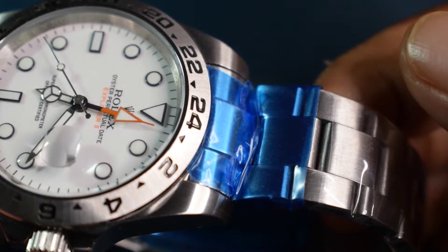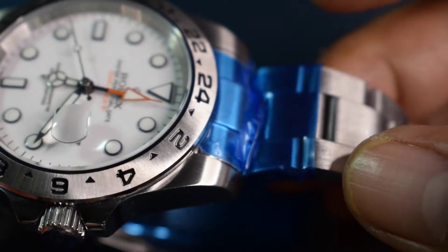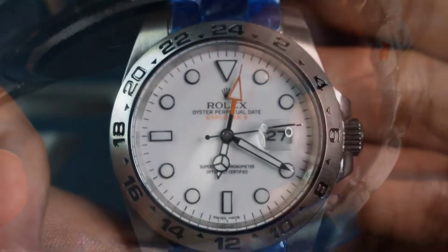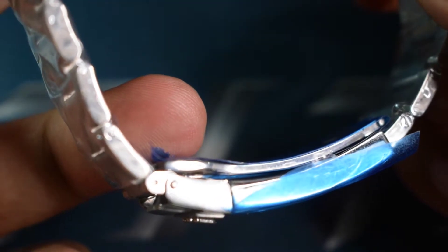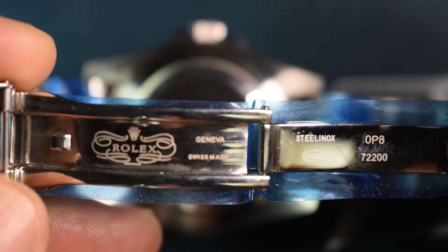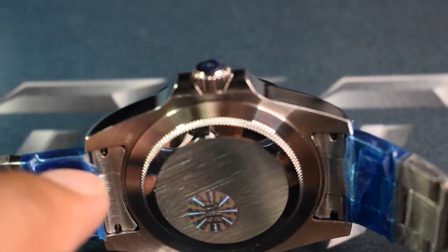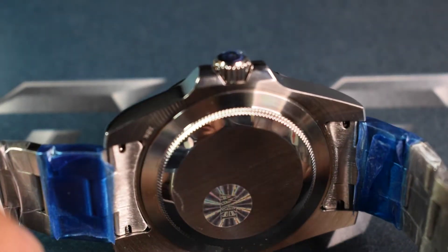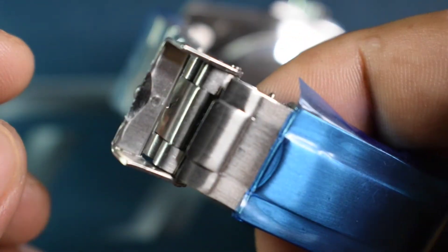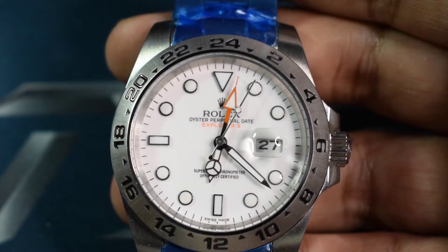The stainless steel Oyster bracelet is solid and has got screw links for adjustment. The tri-fold clasp is well done. There are hollow end links there. The back has got that sterile Rolex back, a positive clip and a positive lock.